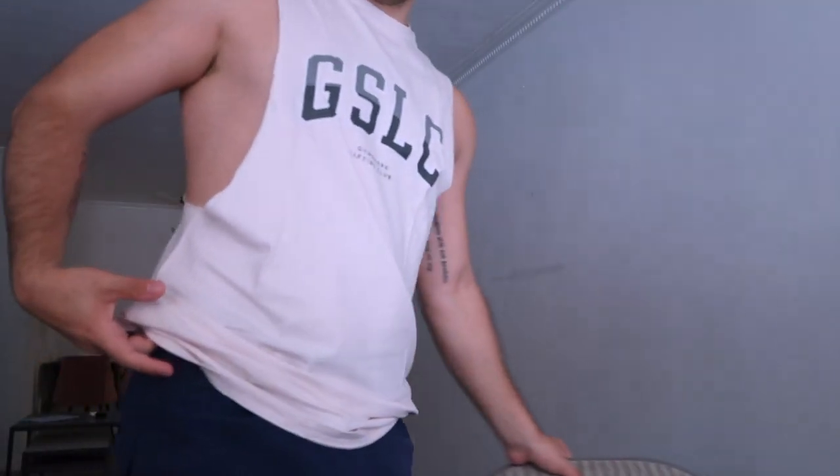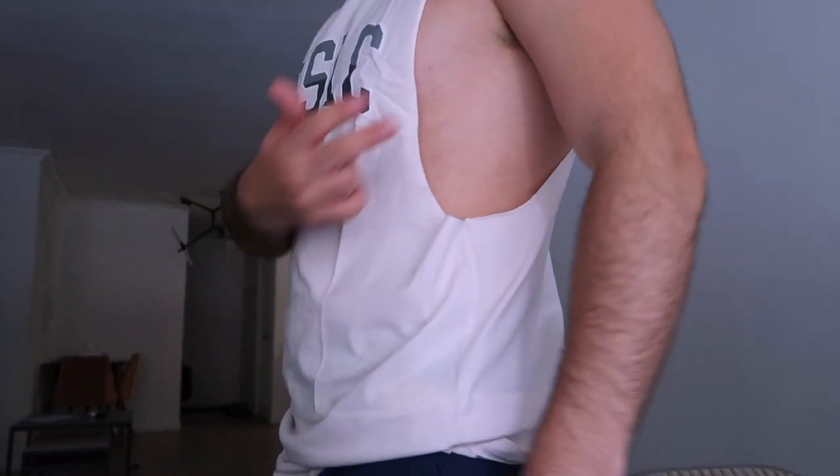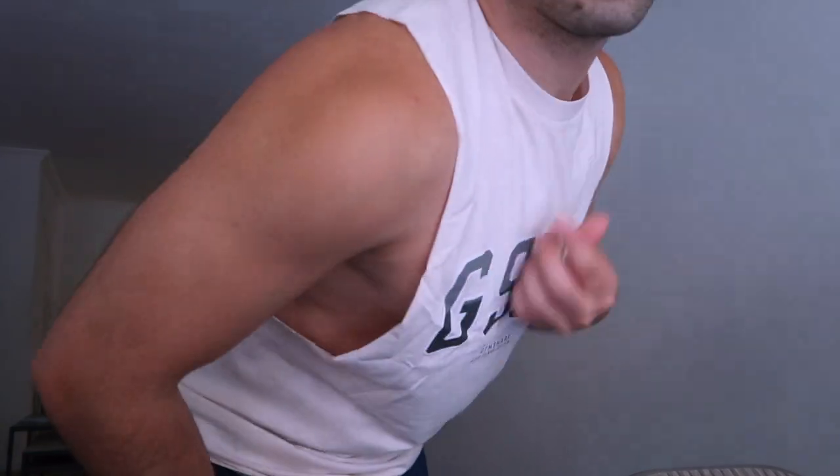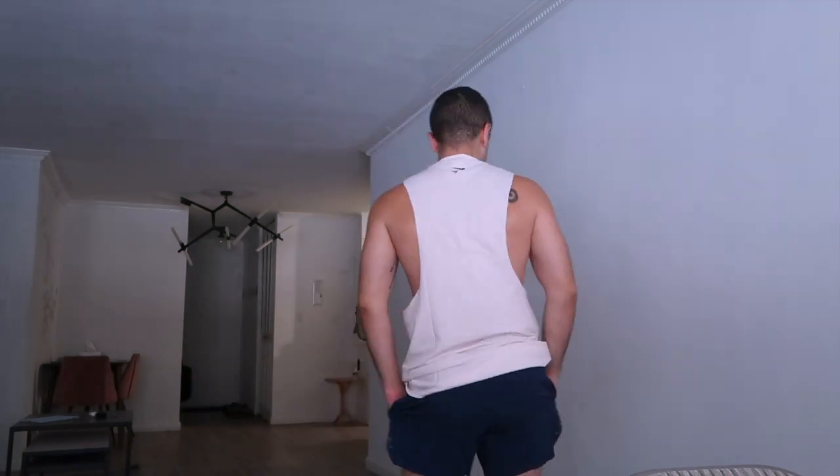Not my favorite. The drop arm style is cool but it's very loose and my nip is popping out. I don't think it's really Gymshark's fault — I feel like most drop arm tanks are just like this. I don't think it's most people's favorite style either.